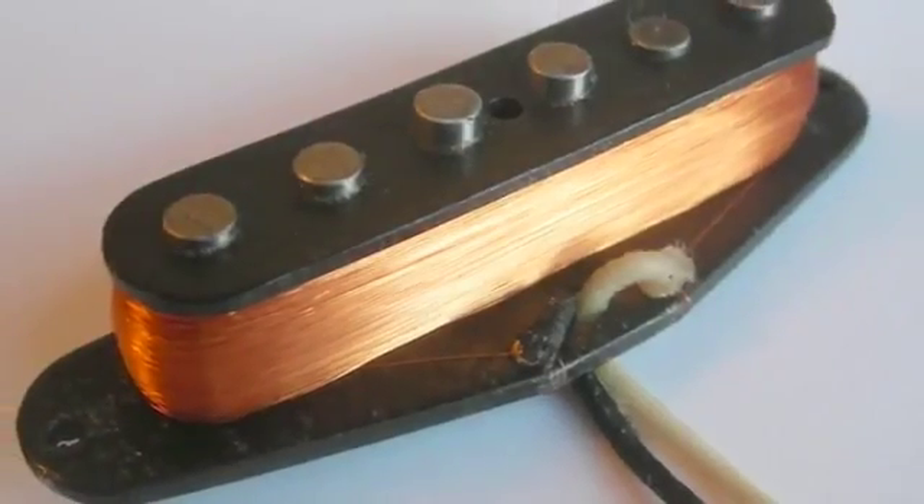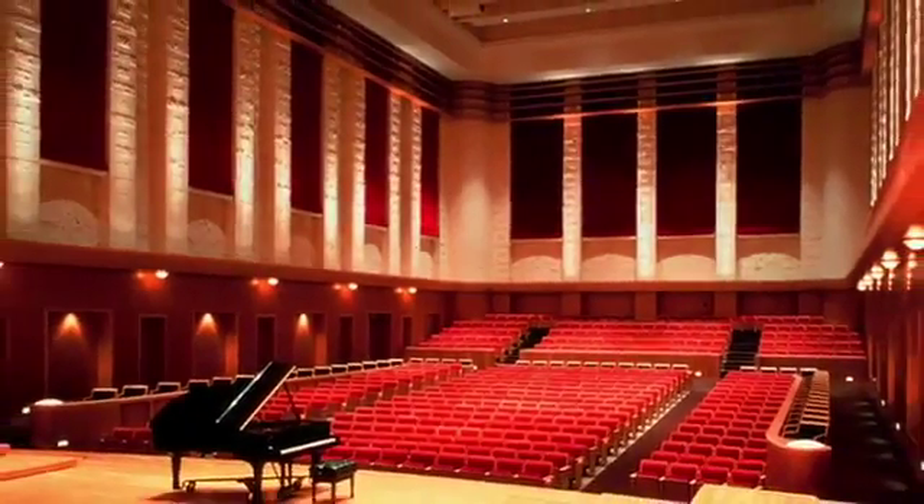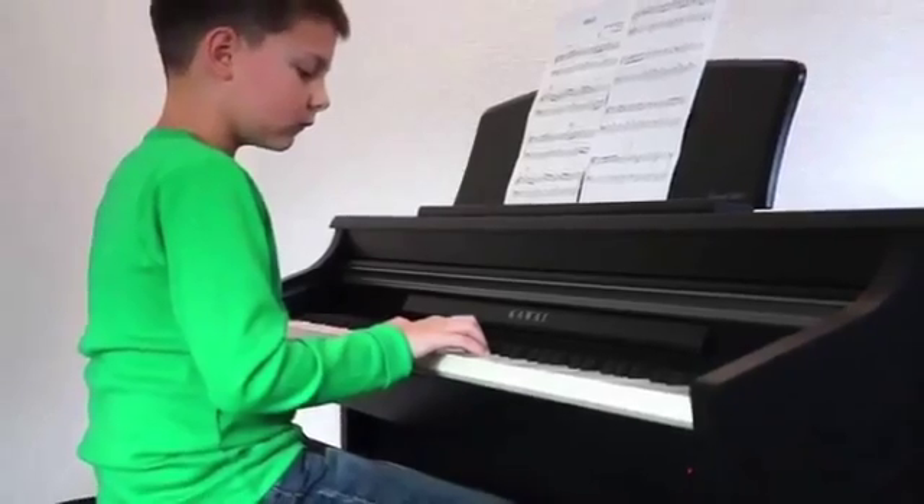Our solution, which uses magnetic pickups to detect music, would be accessible to more musicians — those who want to digitally compose with an acoustic piano, and to those just beginning to learn.